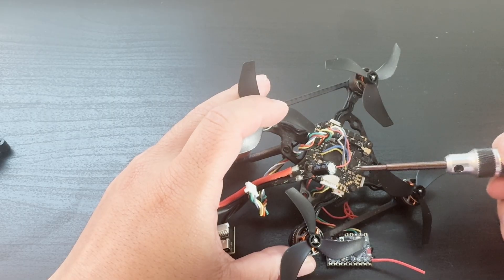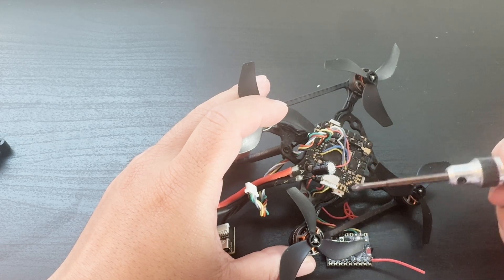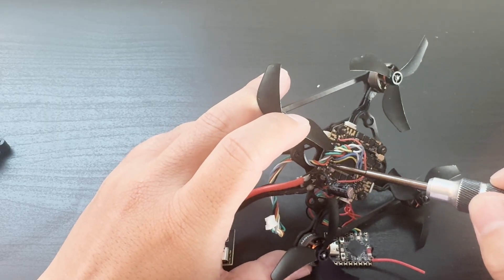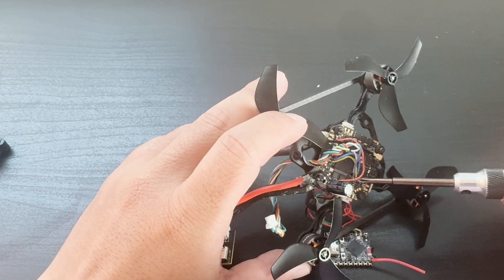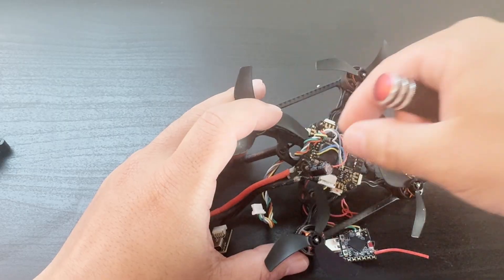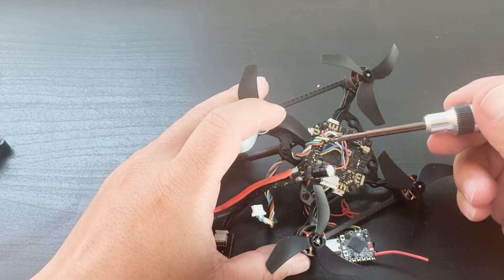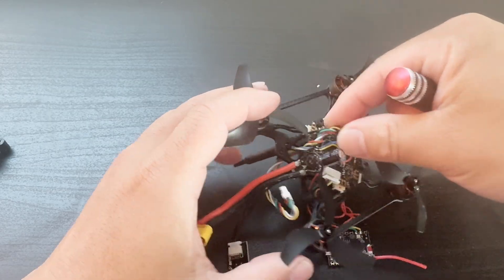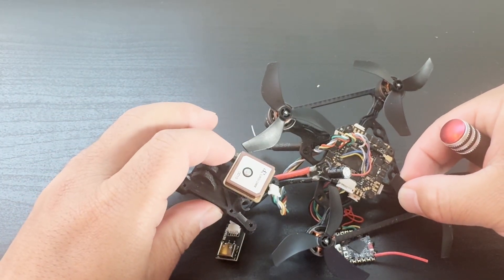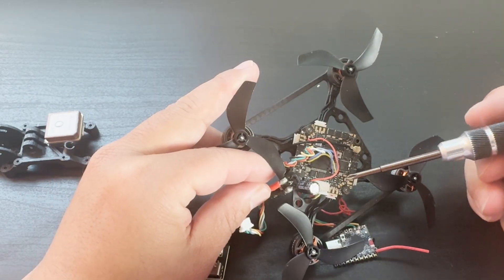To work around this, we need to desolder the receiver from the board and resolder the ExpressLRS receiver to another free UART. As you can see here, I reconnected the ExpressLRS receiver to this additional UART, and I can connect the original UART — remapped as I2C — to the wire which connects to the GPS and compass.